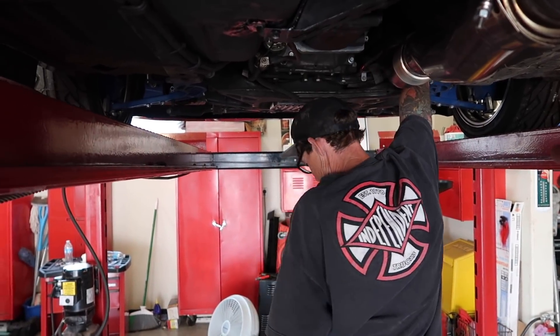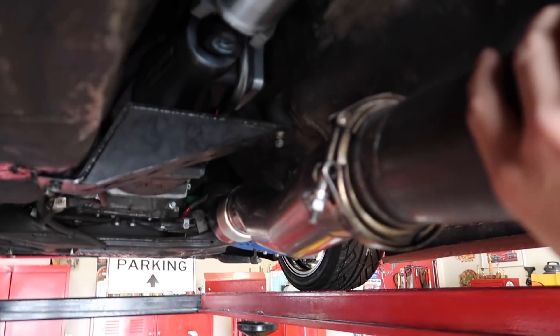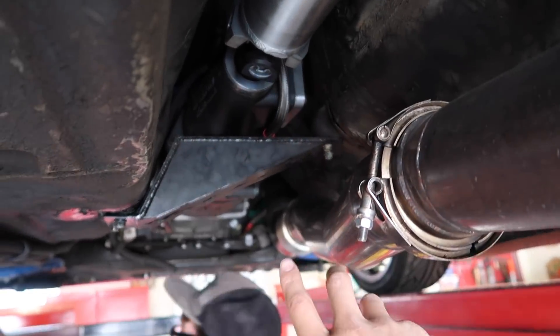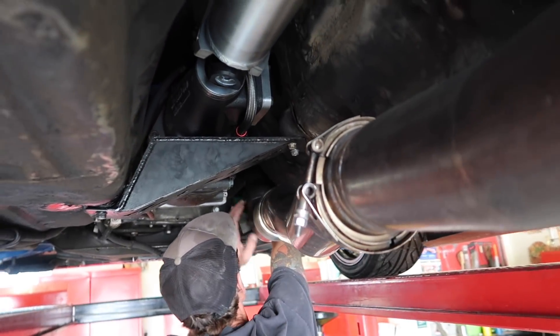Also my dad is back to help me. You guys really liked when he was in my last video. We are starting off by taking the exhaust off - the shifter is already taken off up top - so now we just have to take the trans mount and then the bell housing bolts, and then it should all slide out. This thing is kind of a bitch to get out so it's not going to be the easiest.